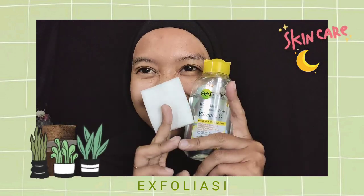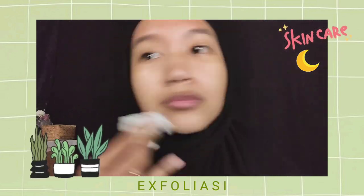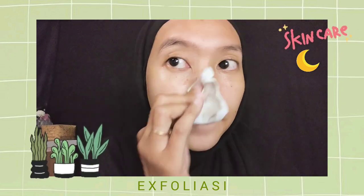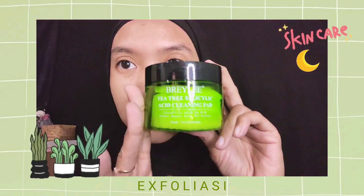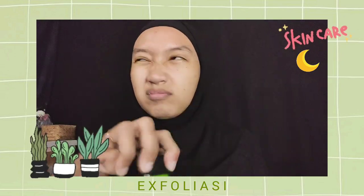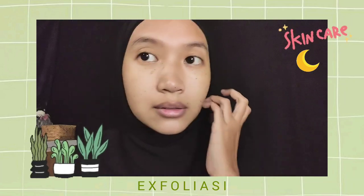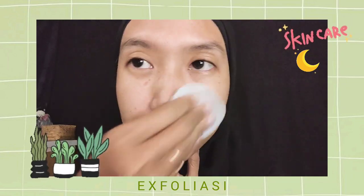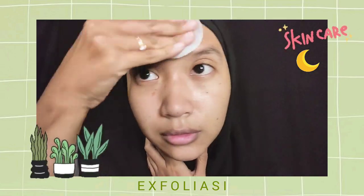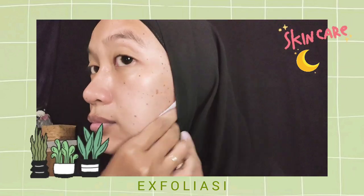Oke sekarang kita saatnya praktek di wajah aku. Ini aku eksfoliasinya waktu malam hari. Yang pertama ya udah pasti double cleansing — aku pakai micellar water dari Garnier yang vitamin C. Setelah itu kalian cuci muka pakai facial wash yang gentle. Kalau udah kering kalian langsung pakai si Braille cleansing pad-nya. Aku pakai yang sisi kasarnya dulu untuk eksfoliasi, baru nanti lanjut pakai sisi yang lebih halus. Waktu kalian gosoknya tuh nggak perlu ditekan-tekan terlalu keras, karena dia tuh emang udah ada teksturnya. Tinggal diusap-usap aja, dia udah bisa mengangkat kulit mati sendiri.